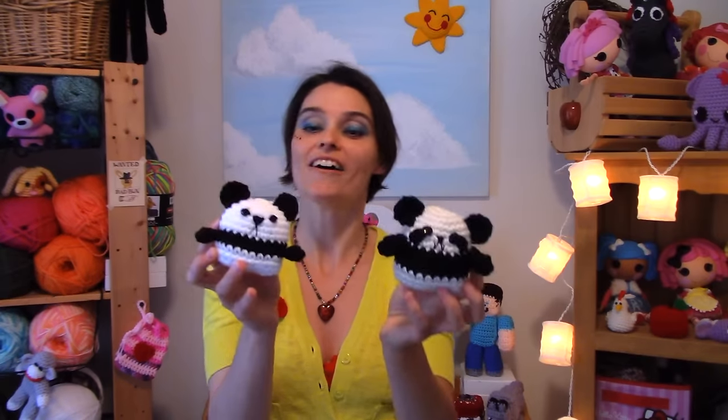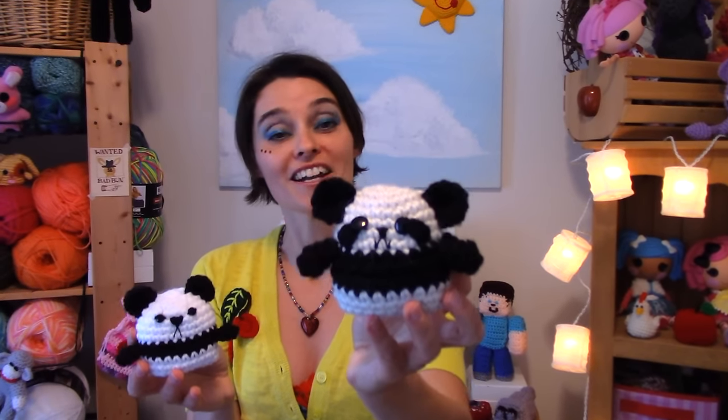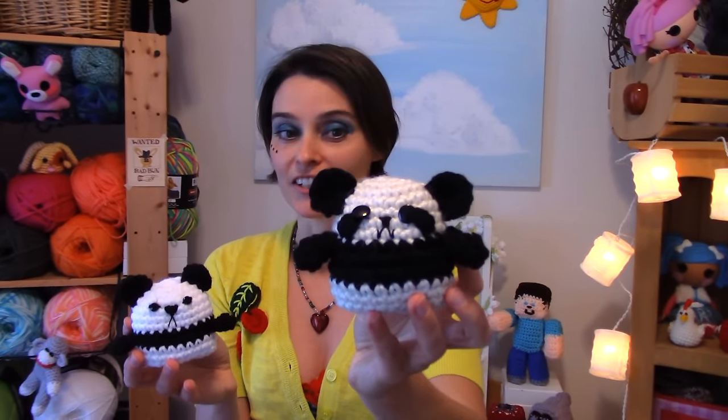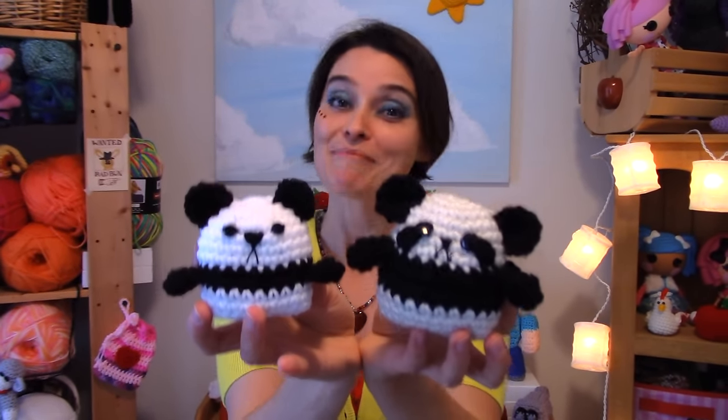If you're making the pocket pets with scraps, you certainly can because they don't take up very much at all. This little guy is made using worsted weight, size 4 acrylic yarn. You can also do a panda pocket pet in chunky weight, size 5 yarn. I've got an alpaca-acrylic mix here as scraps. You can see the chunky weight version gets a lot chubbier. You can use the same hook for both — my favorite, a 4.25mm or G6.